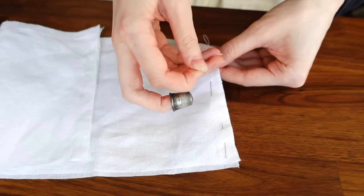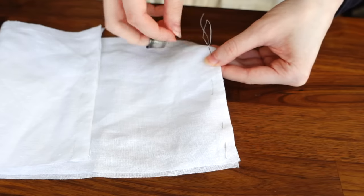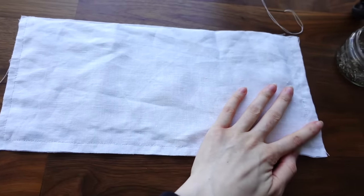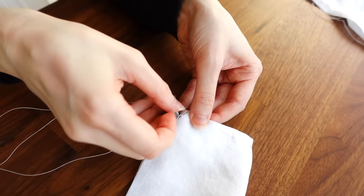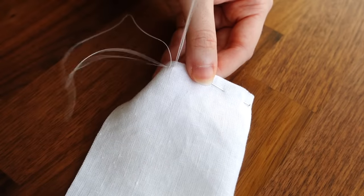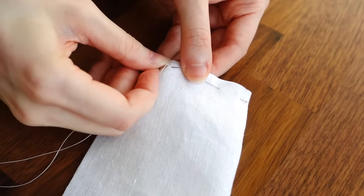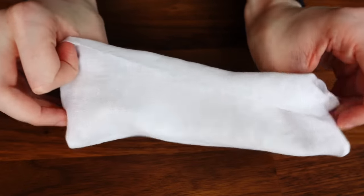I actually procrastinated starting on the sleeve gussets by preparing my collar and cuff pieces first. My two collar pieces are stitched around three of the outer edges with a small backstitch, leaving free the long edge to be attached to the shirt. For the cuffs, I'm taking my wide cuff shapes, folding them in half, then backstitching the two short edges together — again leaving the edge that will attach to the shirt free. The cuff and collar pieces are then turned right side out and pressed flat.